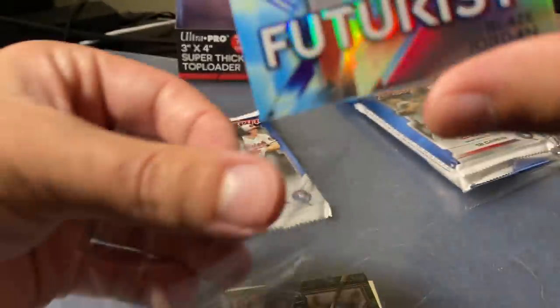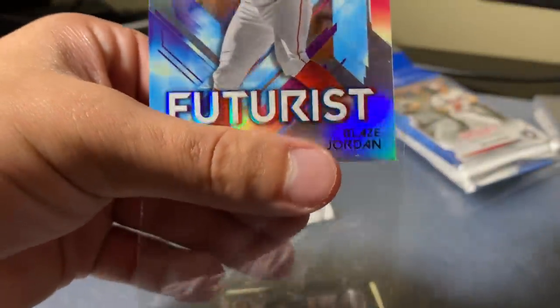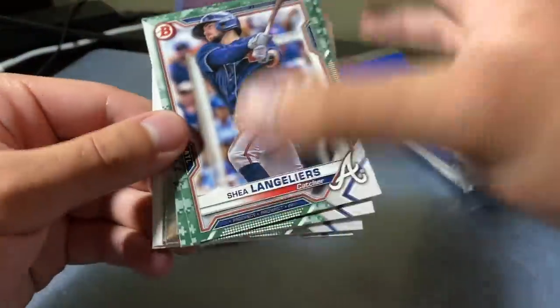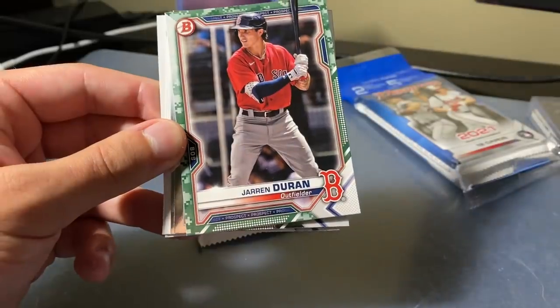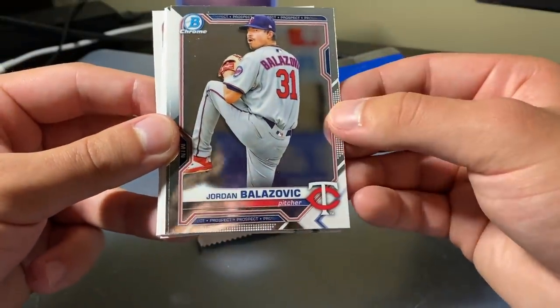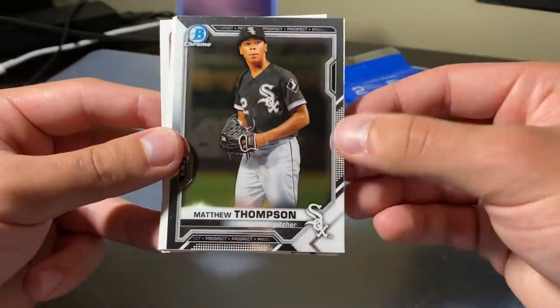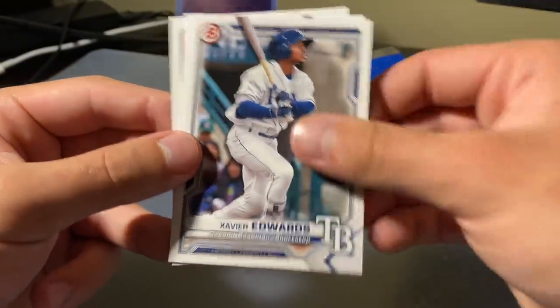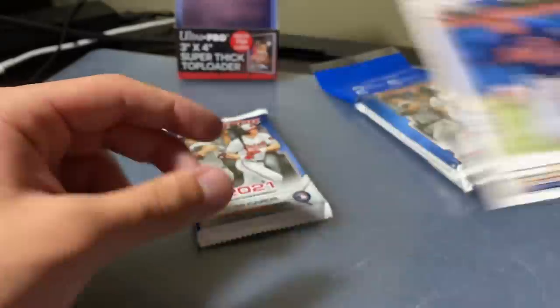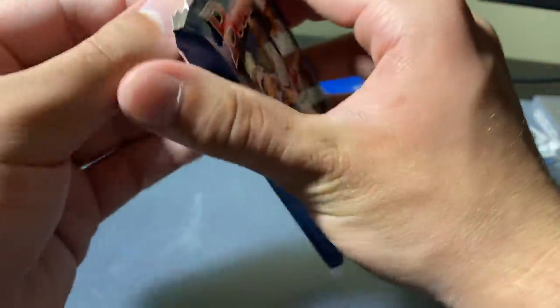We're actually going to sleeve that up right now. We did hit a Blaze Jordan — that's what we were looking for. Obviously Austin Martin is considered better. Duran, Jordan, another Belosevich, and Matthew Thompson. Xavier Edwards, Bleday, and Brett Beatty. Not too shabby.